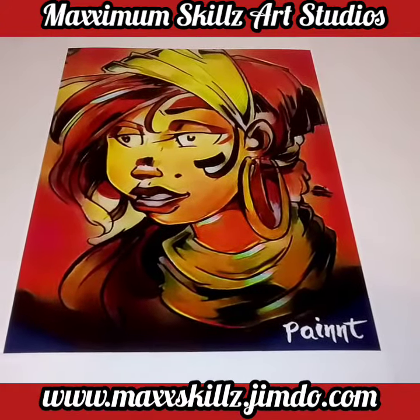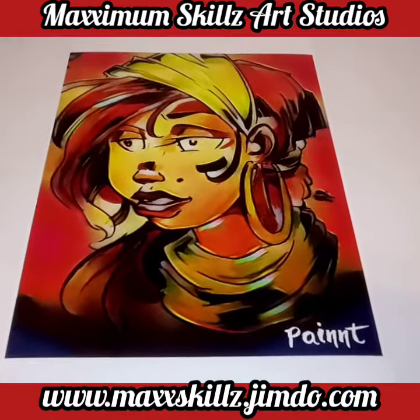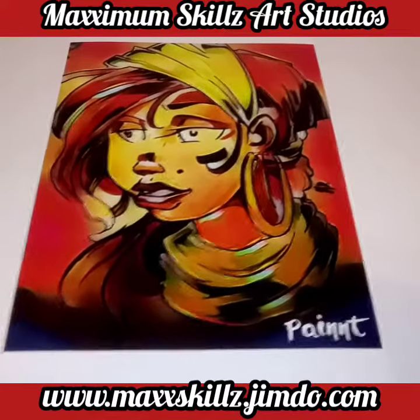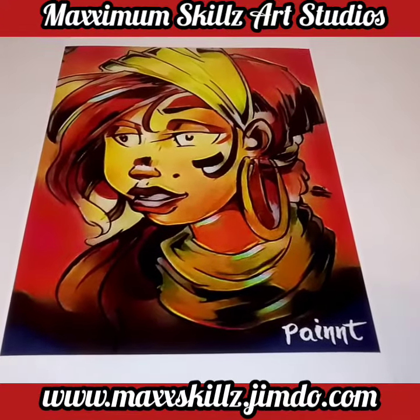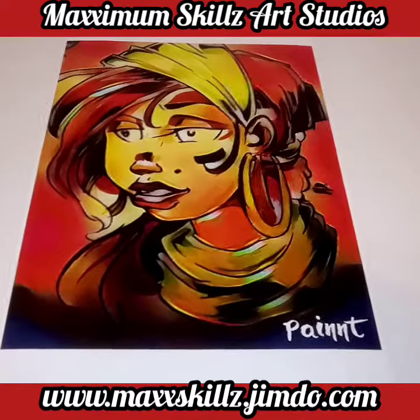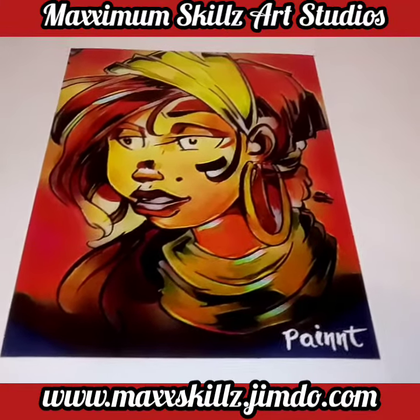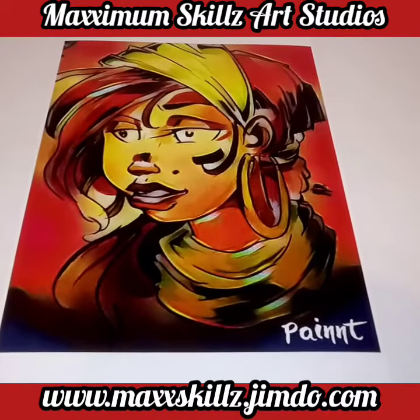I really did enjoy doing this. I did this digital as a digital painting as part of Maximal Skills and Fade Blade. It's something that I actually have for print. If you want to purchase a copy by itself, without frame, it's only $3 for the print and $5 for the framed picture.